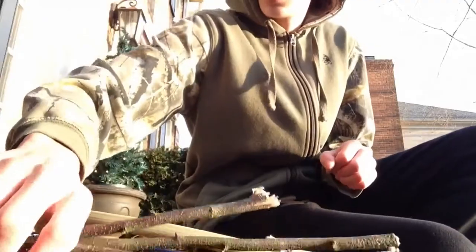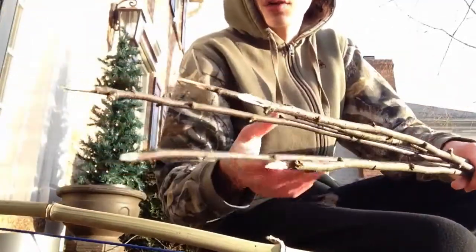I think I have figured it out. I've got a bunch of the sticks that I've sharpened. I've actually already made two of these arrows.